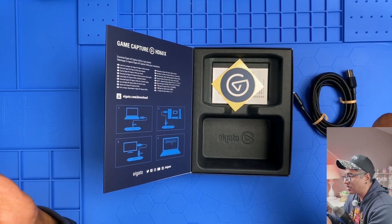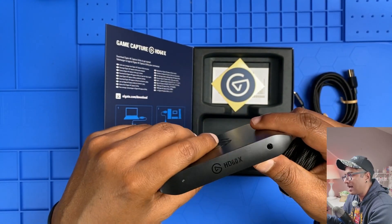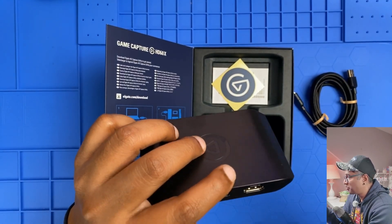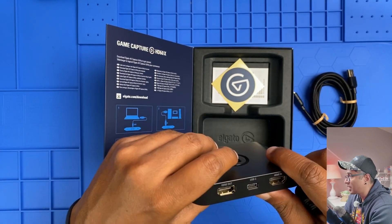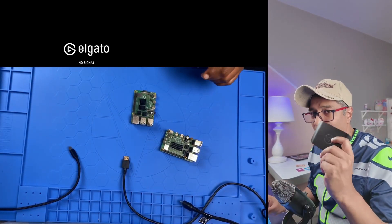Before we plug in and test it out, let me get everything set up. I've got my PS5 ready and my Raspberry Pi is ready. I'm going to download the 4K Capture Utility software on my computer, and after that we're going to jump in and test this out.